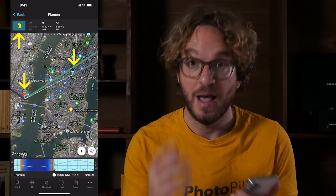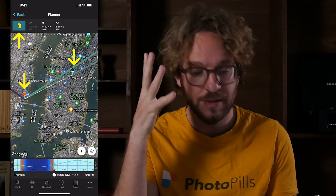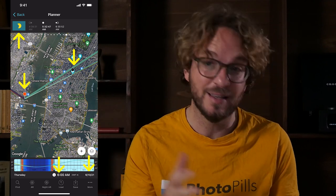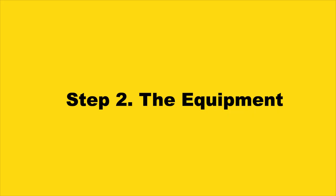My idea is to photograph the partial eclipse aligned with the top roof of the Empire State Building. So cool! I have my shooting spot — the red pin position — my shooting date, June 10th, the date of the eclipse, and my shooting time, 6 am. If you wish to learn how to plan this annual solar eclipse or any other solar eclipse in the future, watch this planning video.